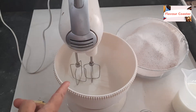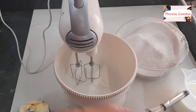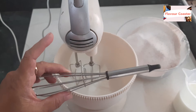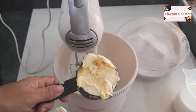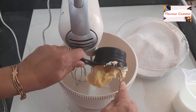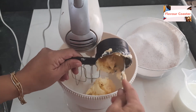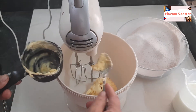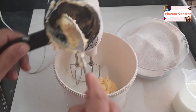Now I am using a beater for this. I have 2/3 cup, around 160 grams of butter. It's a little soft butter at room temperature. You can also put oil in it. We need to beat it first.